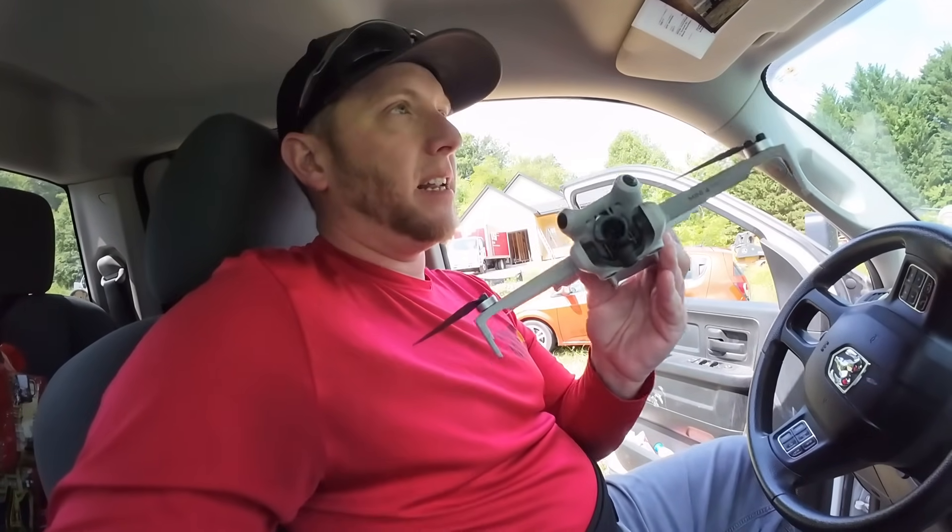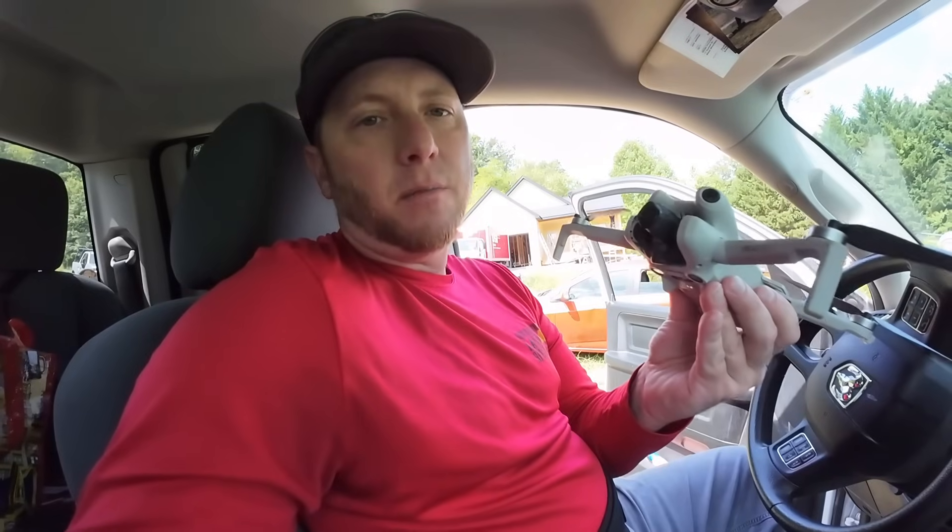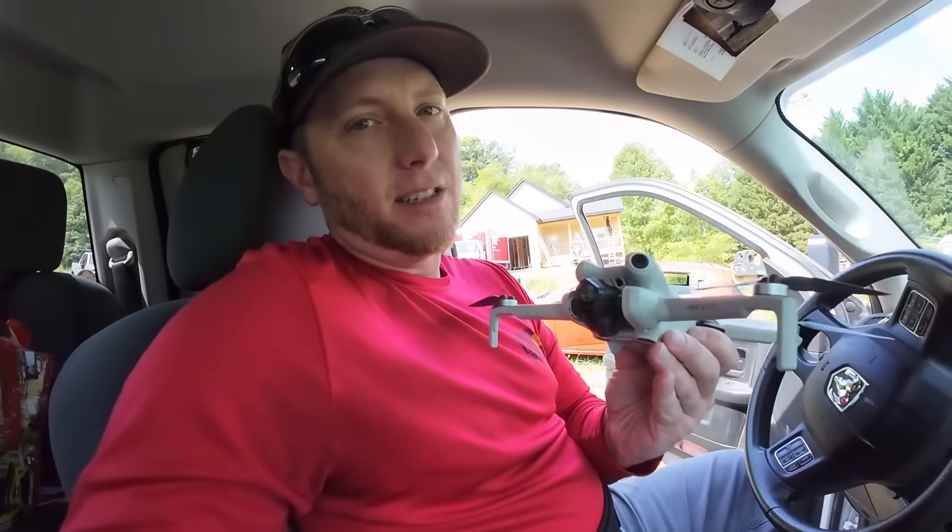We got our video — we'll be able to send pictures to confirm exactly what the customer wants. These things are handy. This one I think was about twelve hundred dollars for the drone and the controller. This is a DJI Mini 4 Pro. You can get them cheaper and they'll do a decent job, but I really like this one.